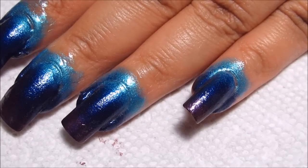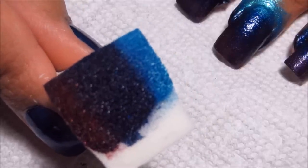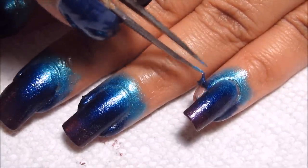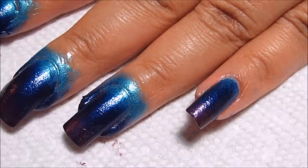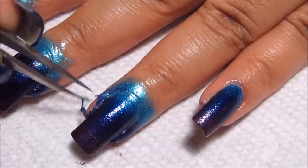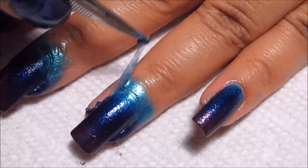All right, now I'm going to peel off the liquid latex. I did want to mention, as far as applying the colors on the sponge, that can also play a part in how it shows up on the nail. I wanted mainly the darker blue with the turquoise and the purple kind of more at the tip, so that's how I placed it on the sponge as well. There you can see how easily the liquid latex comes off, and I'm going to peel that all off on this hand and then finish off my sponging on my right hand.